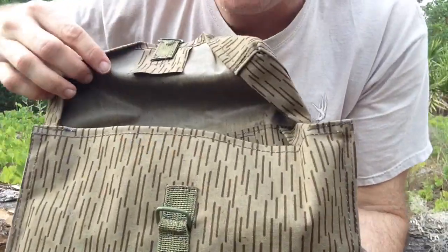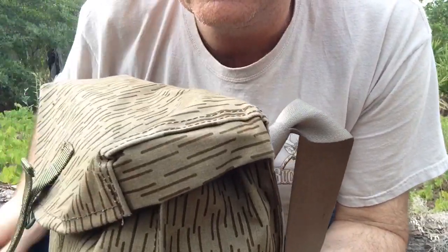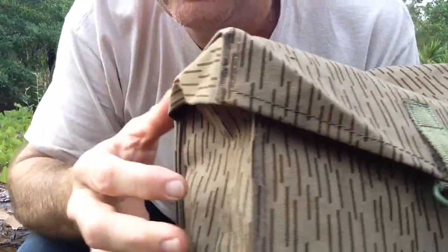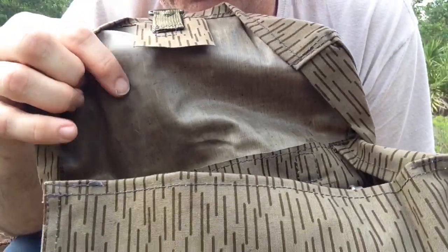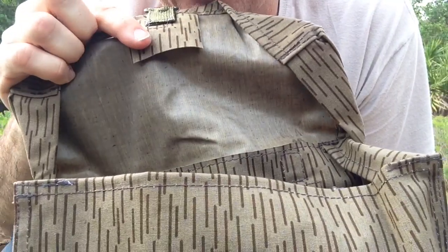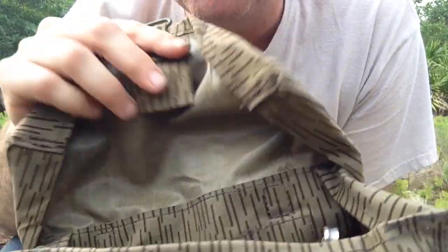It has a flap that's made to cover the opening pretty well — you can see it covers the edges. But you've got to watch it while you're carrying it in the rain; make sure the flap doesn't get folded in so rain can get in. It's a heavy, medium canvas material coated with plastic on the other side, which makes it somewhat waterproof. It's not a fully waterproof bag, but from rain it will help keep the contents dry.